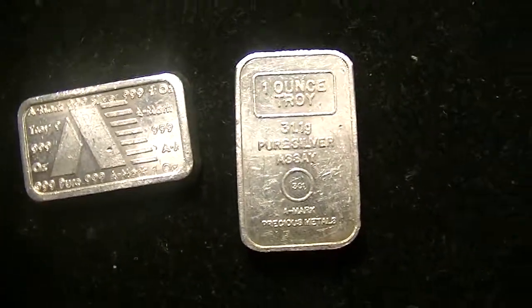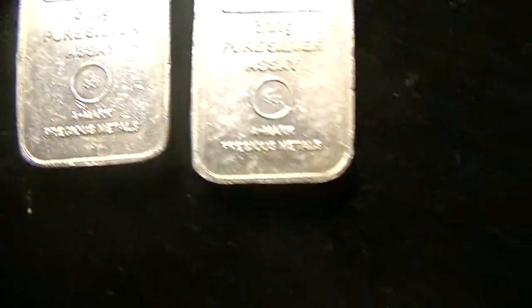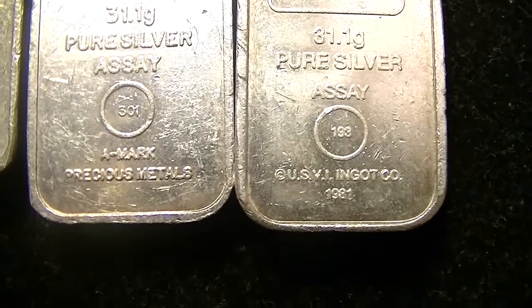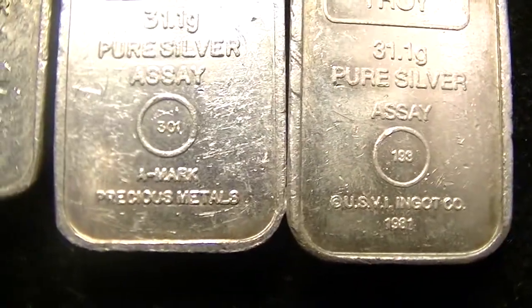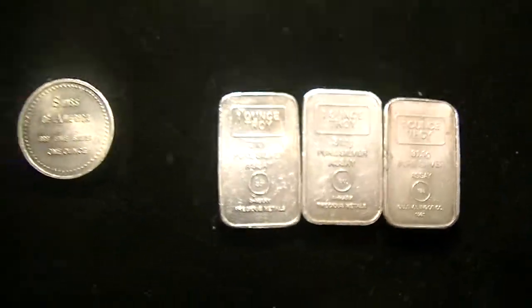One thing I noticed about these bars in particular is that they both say on the bottom 'A-mark Precious Metals.' I have another one here for comparison that I bought before, and those usually just say 'USVI Ingot Company' with a date of 1981. I thought it was interesting that these newer ones say A-mark on the bottom, and some of the others don't — but both of these do.